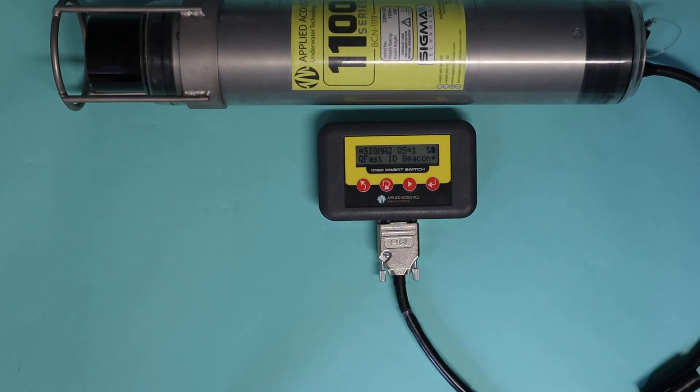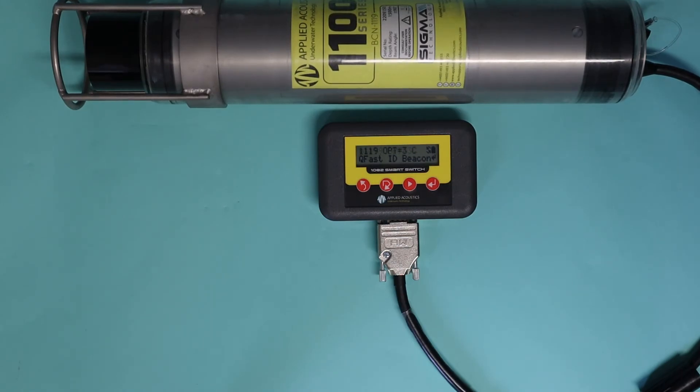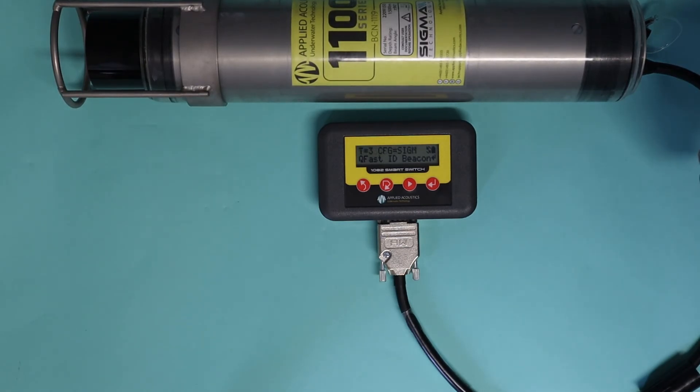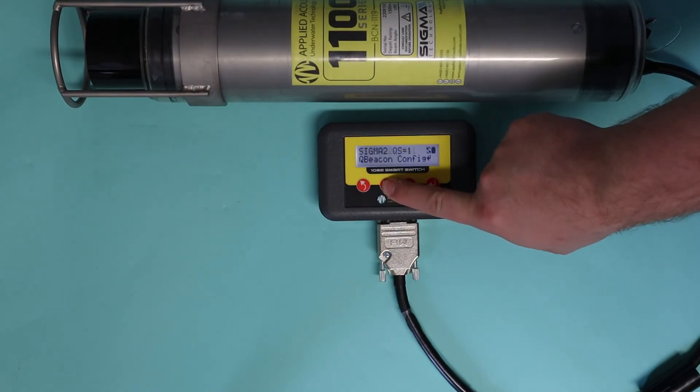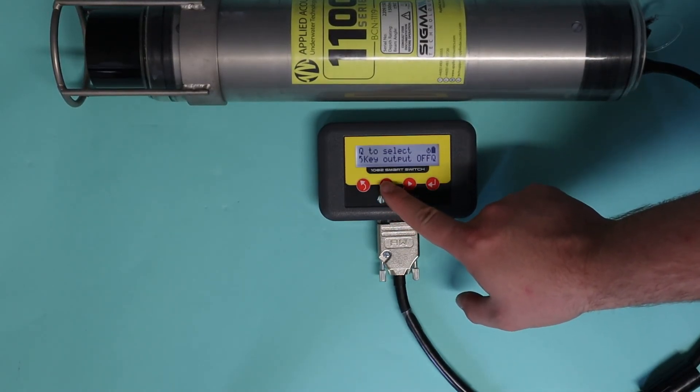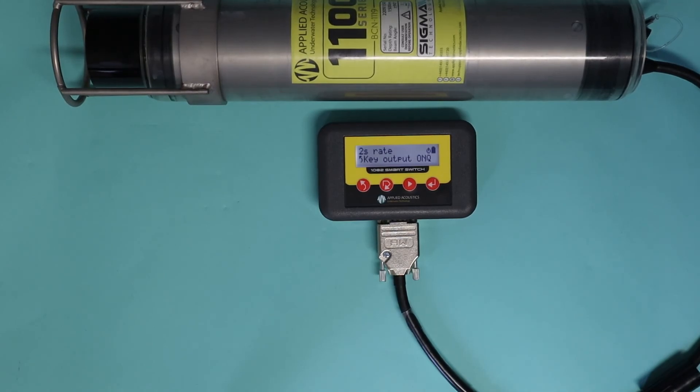For the final part of this video, we're going to discuss responder tests. This is a really basic diagnostic tool that will allow you to see if the beacon is transmitting. Note the caveat: this will only tell you if the beacon is transmitting — it will not tell you if the beacon is transmitting at the right frequency or interval, but it will tell you if the beacon will transmit, and that's half the battle. To perform a responder test, cycle down on the main menu to Responder Test, press enter, and set the key output from off to on. Every two seconds the beacon should now emit a sound. It's a great little tool to keep at the back of your mind.